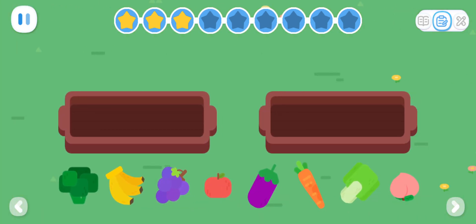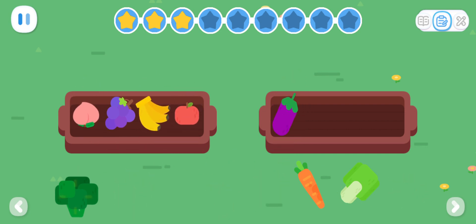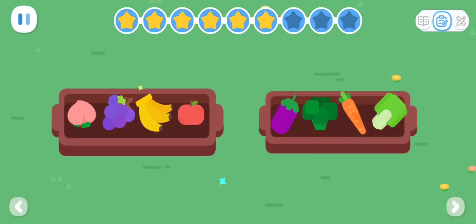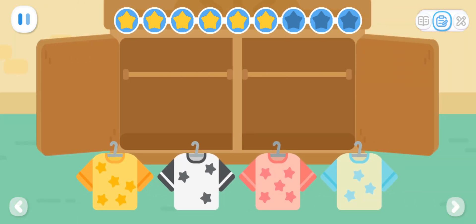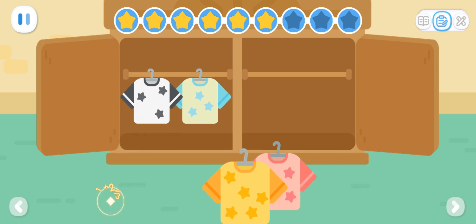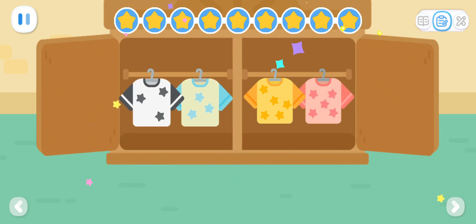Can you sort these food? Outstanding! Fruits! Vegetables! Can you sort these t-shirts? Great! T-shirts with three stars! T-shirts with five stars!